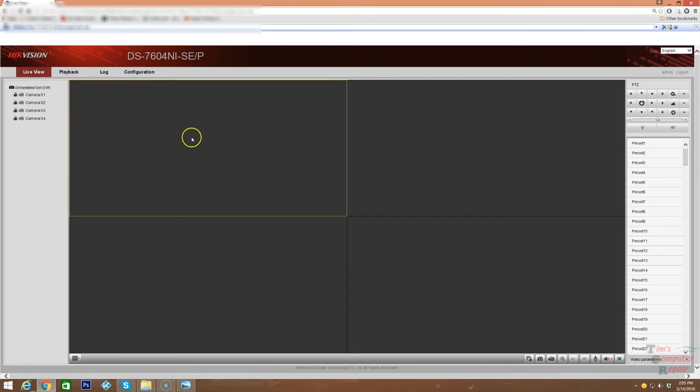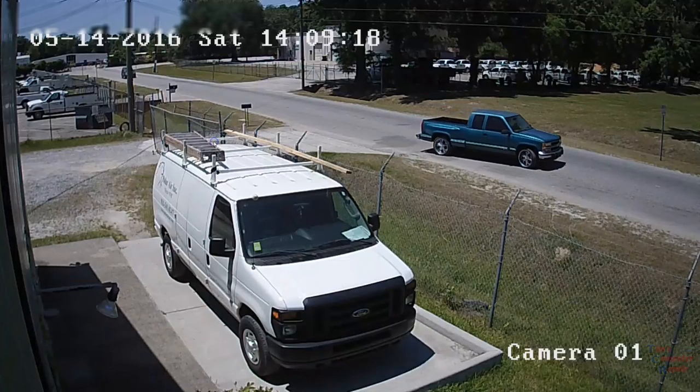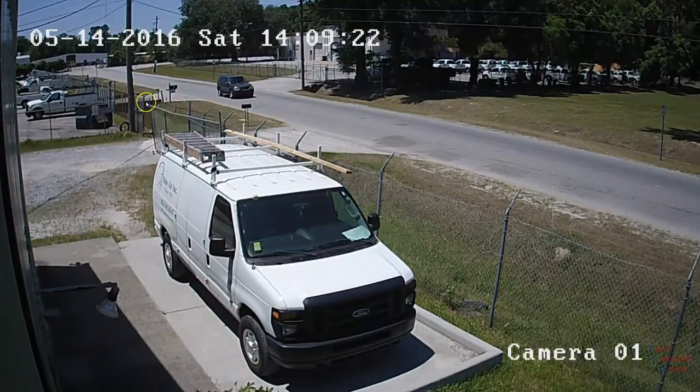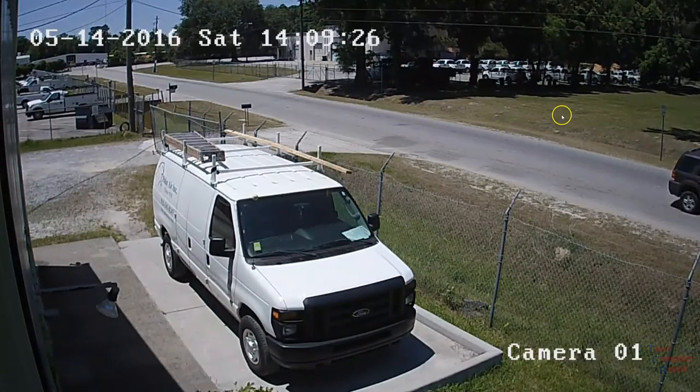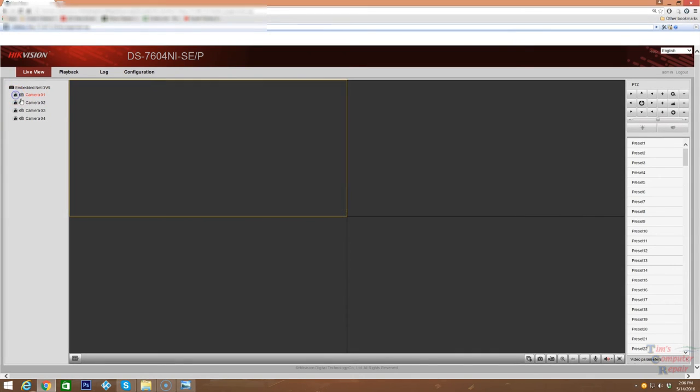To get video going, highlight a box and click on a camera — let's click camera number one. It appears highlighted in red. Keep in mind these are 720p cameras. If you want to make it larger, just double-click and it'll go full screen — pretty decent resolution, not bad at all. To close it out, click it once and it goes away. If you want to move it to the right side, just highlight that box and click camera number one again and it'll appear on that side.